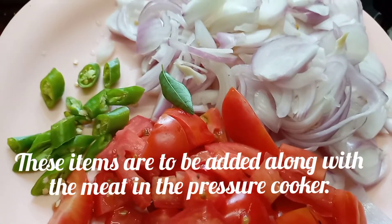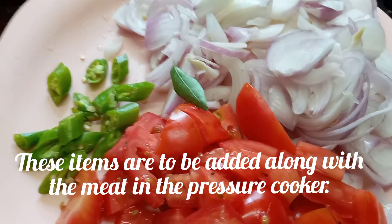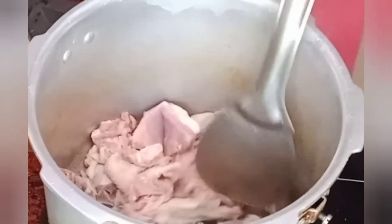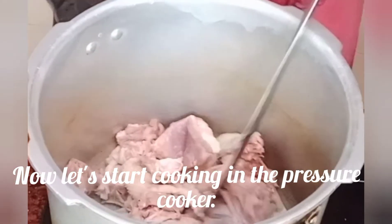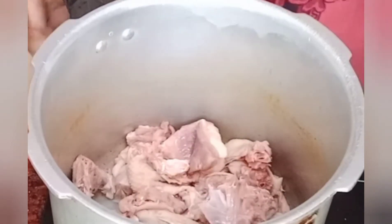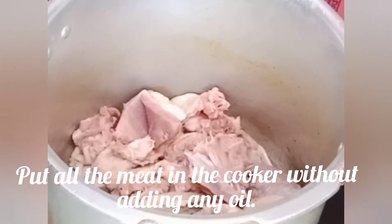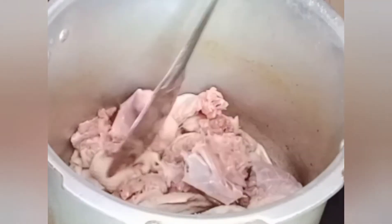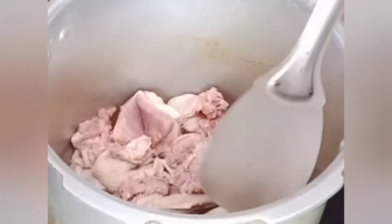We will cook it in a cooker. The dish is made in a restaurant in the shop.